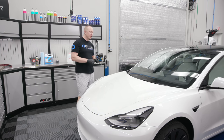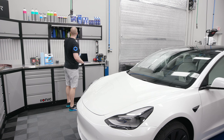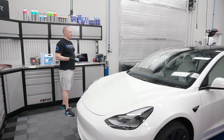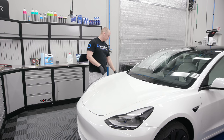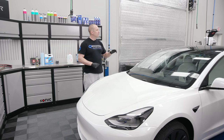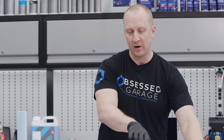I've already done Crystal Serum Light on every single surface. I no longer use any kind of trim coating — I have some in the cabinet, Wolf's stuff and Cerakote Trim Coat — but I find the best product for trim is the same stuff we're putting on the paint. I've done the headlights, all the surfaces, all the plastics, all the window surrounds. I'm also going to do the top glass, the wiper blades, and underneath as well.